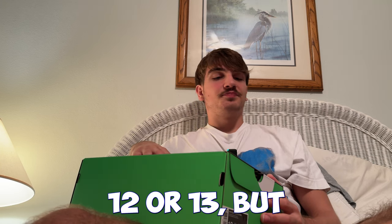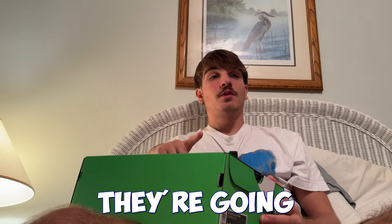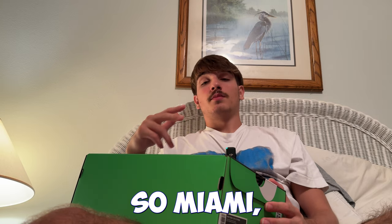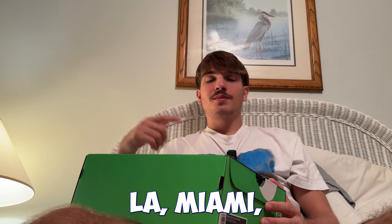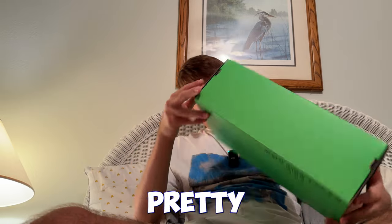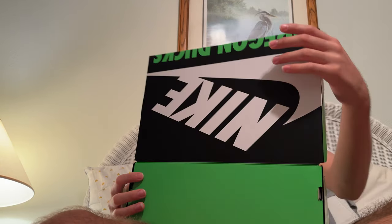I was gonna go for a size 12 or 13 but I didn't risk it — and I should have, because size 12 and 13 are going for serious money right now. When they first dropped, they were exclusive to Flight Club locations in cities like LA, Miami, and New York, so they were really exclusive then. But yeah, let's go ahead and unbox these.